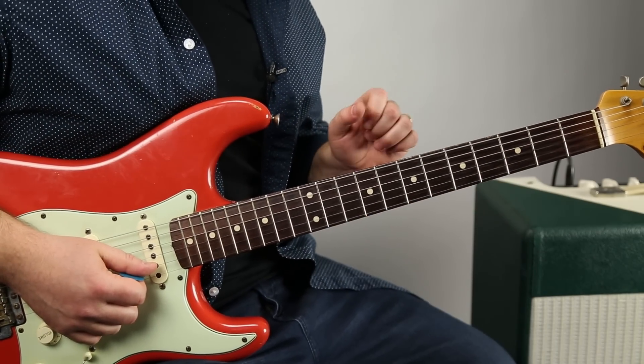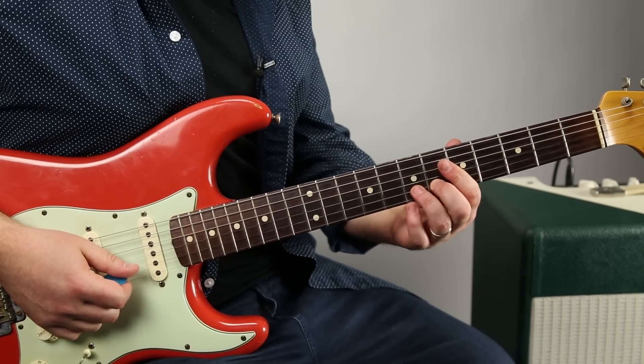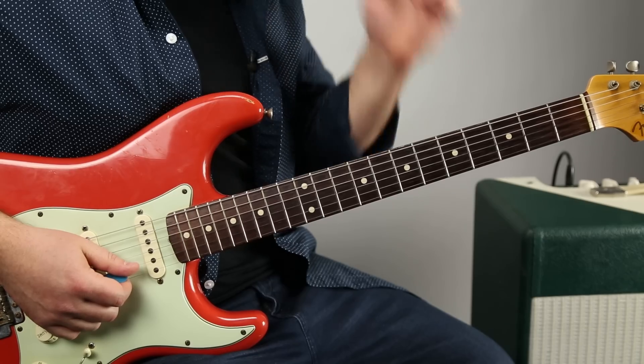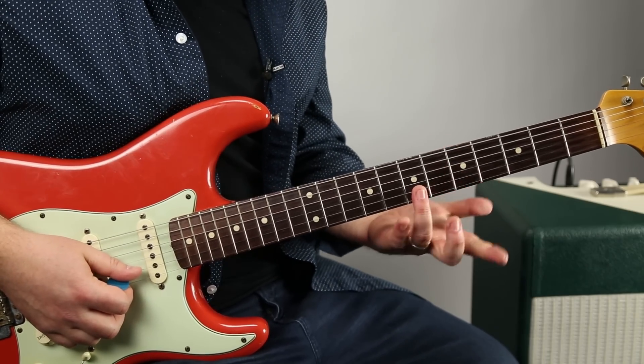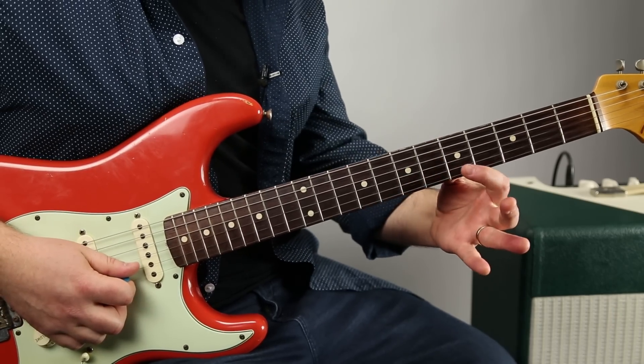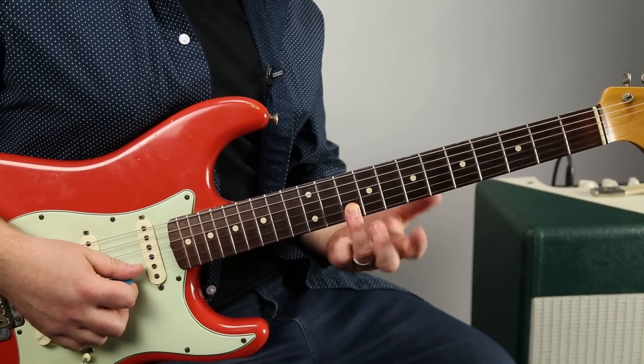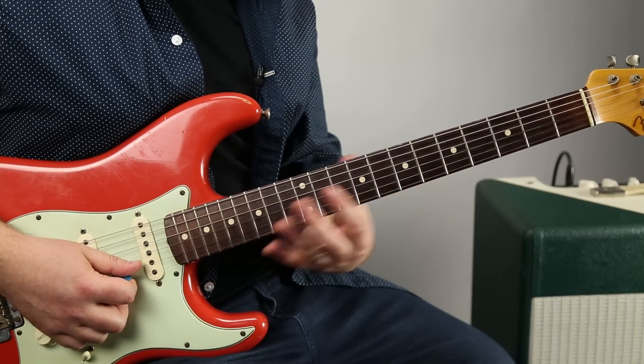Now if you get that kind of under your fingers a little bit, the solo will make more sense. There's some really pretty sounds with the sliding as well. Ring finger on the seventh of the B string, and then we're going to do a hammer-on from five to seven and slide it up to the 10 — it's all that one scale on the one string.